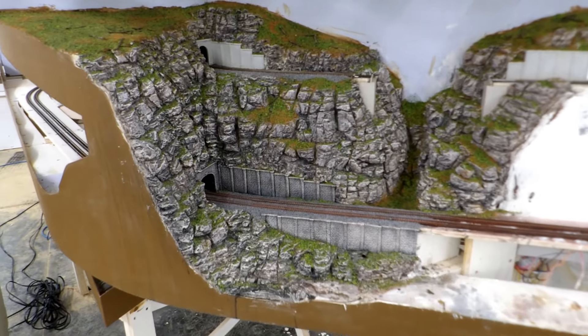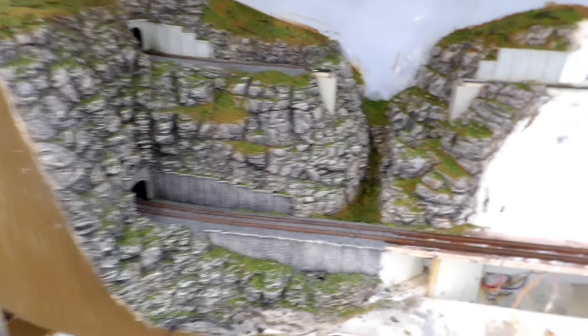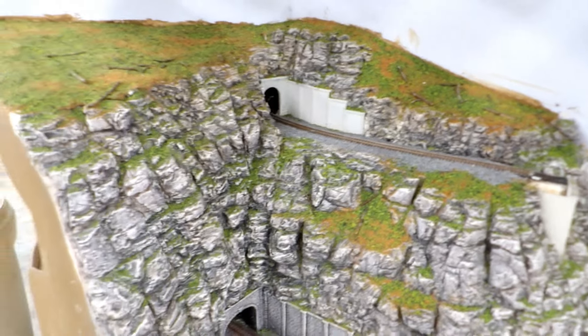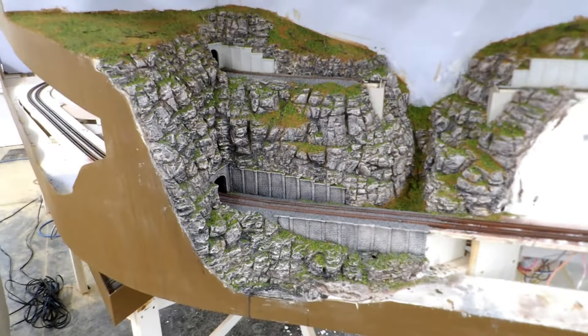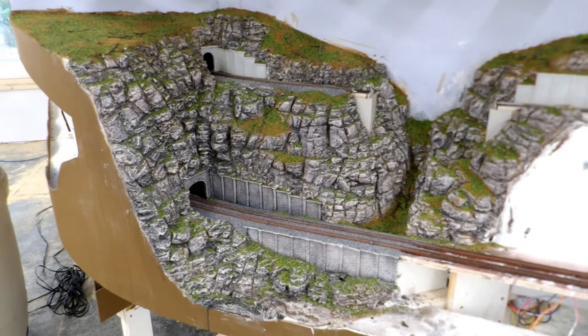I'm not going to put anywhere near as many trees on this one as I did on the last scenic area. Just a few in the gully and a few up here just to separate the two tracks visually, and then the client will take it from there. Let me just get back to work.